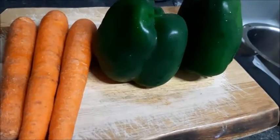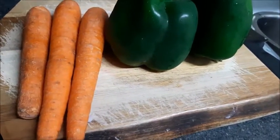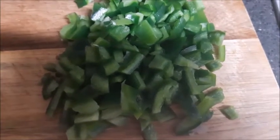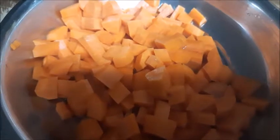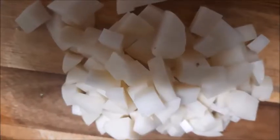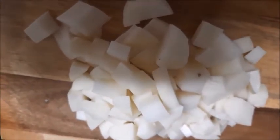I will be taking 2 green bell peppers and 3 carrots. The shimla mirch is cut into small tiny pieces. The carrots have been cut to the same size. 2 potatoes, medium size, cut in the same size as the other vegetables.